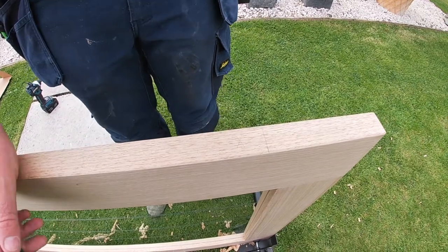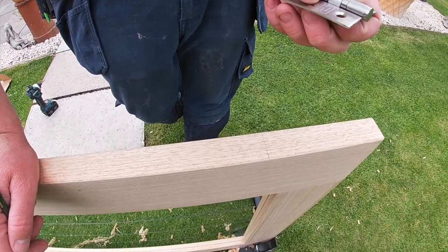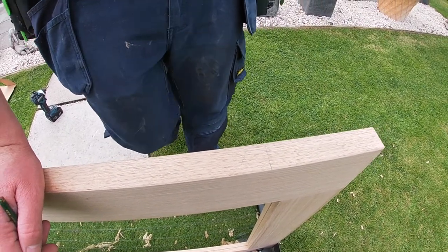There are a few different ways of marking and chopping them out, and different joiners do them in different ways. There's no right or wrong way as long as the finished product is right. I'm going to show you a couple.